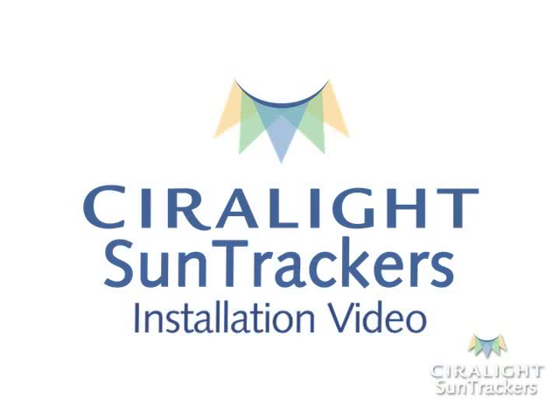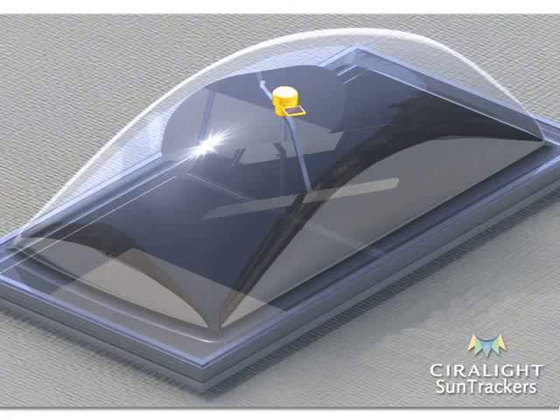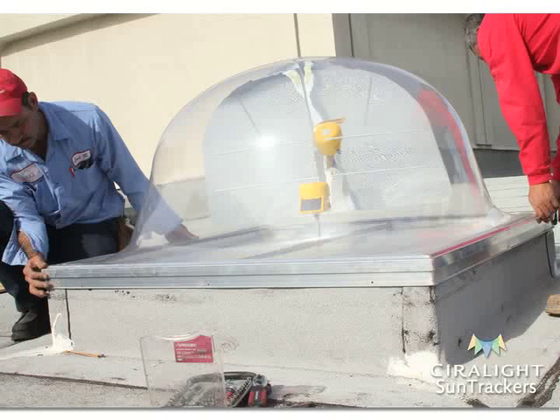Welcome to CyroLite Global's SunTracker 800 installation video. Here you will learn how to install a standard 8x4 triple mirror SunTracker 800. This video will take you step-by-step through the SunTracker 800 installation process for a roof-ready application. This means that the roof holes have been cut, roof curbs have been built, and the curb flashing has been properly placed before you begin installation.